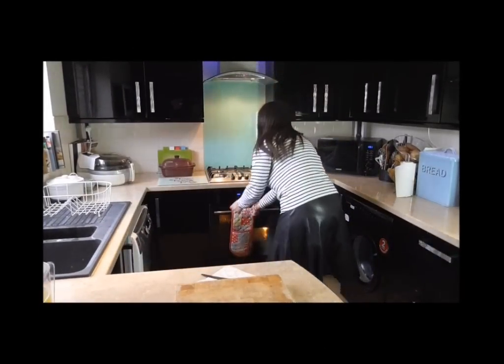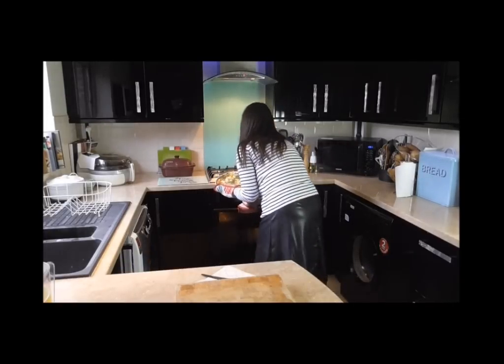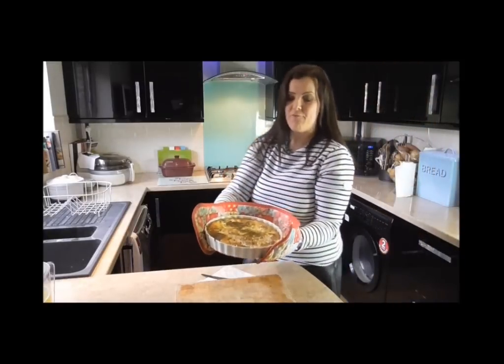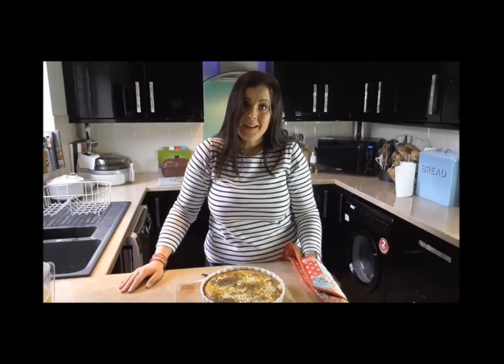My quiche is ready now, so let's see what it looks like. Oh, that smells delicious — it looks delicious! Can you see? This is my red onion and courgette quiche made with British lion eggs. I'm going to be enjoying this for my lunch. It can be enjoyed hot or cold, but because I want to enjoy it hot, I do need to leave it to stand for 15 minutes before I start cutting it into slices. There we go — quick and easy meal in minutes. Really filling, slimming and healthy too.